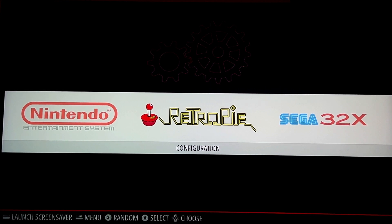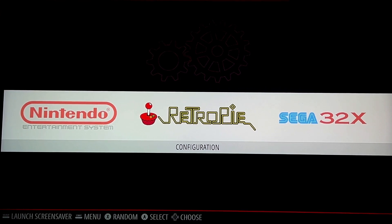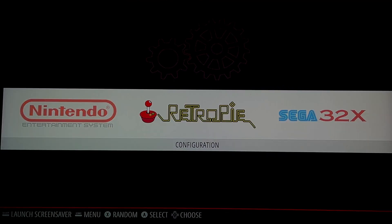If you have any questions on that, just leave them in the comments. That's pretty much it — happy gaming!